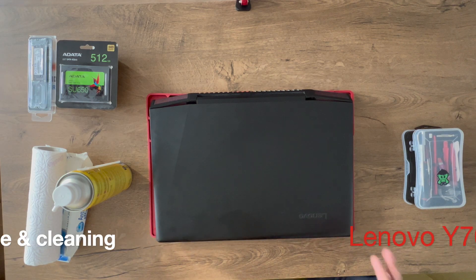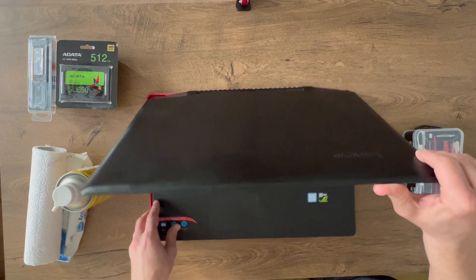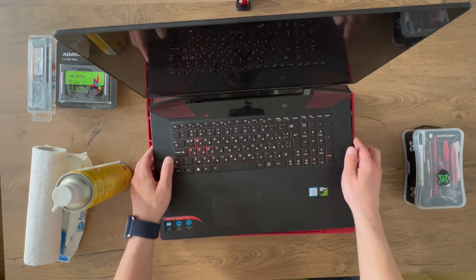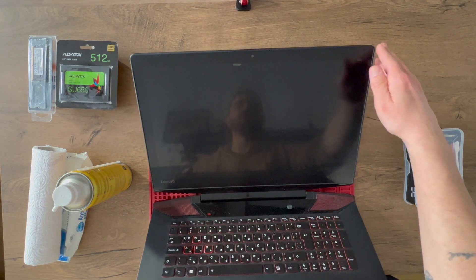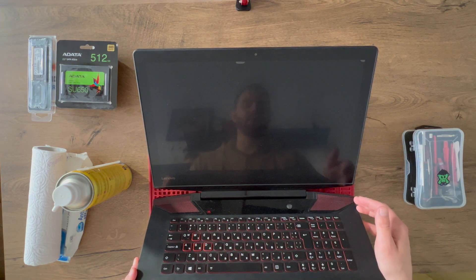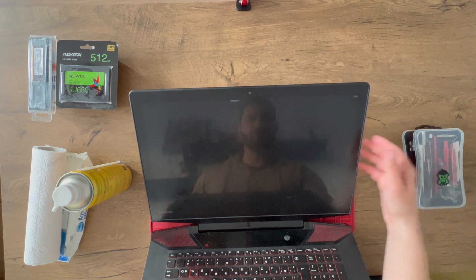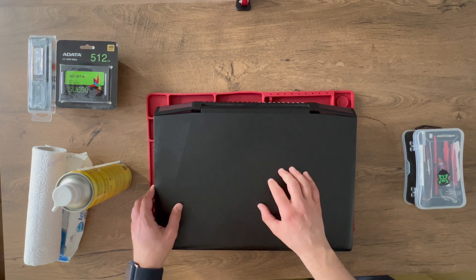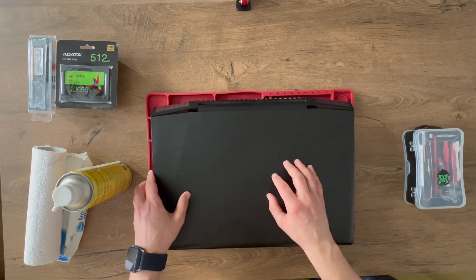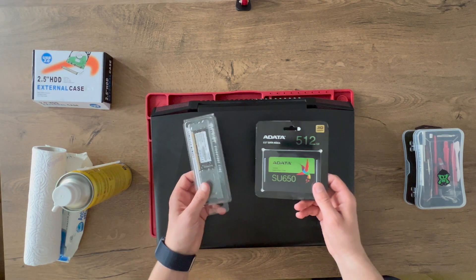Hey guys, in today's video we are going to do a cleanup, upgrade, repaste, and a fresh Windows install on this fairly old Lenovo Legion Y700. It's a gaming laptop from six or seven years ago, it's a 17-inch one. As you can see it's really dusty on the inside, it needs some general TLC. The screen needs to be cleaned — there are some bubbles which can be fixed. The customer wanted an SSD inside because it currently has an HDD and it's quite slow. He also wanted an additional 8 gigs of RAM. Currently the machine has one terabyte HDD and 8 gigs of DDR4.